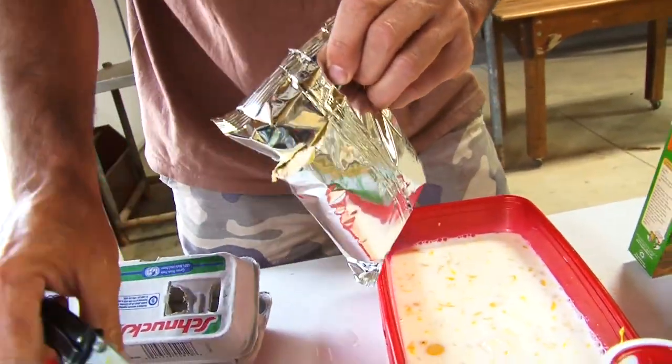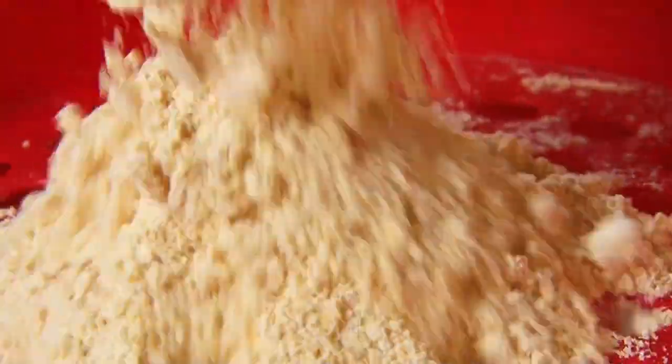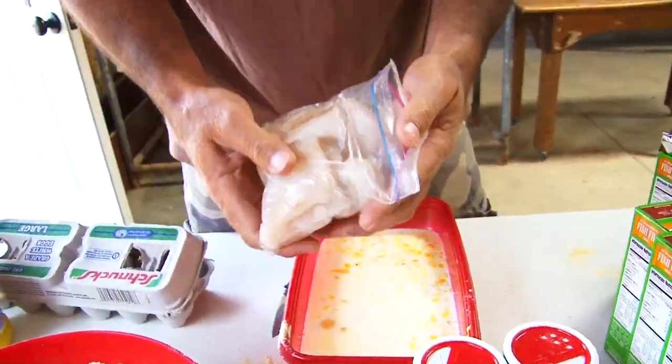We just take the seasoning, put it in this shaker right here, and we're going to load it up. Then we just take a bag of fish right here — fresh fillets, crappie fillets.